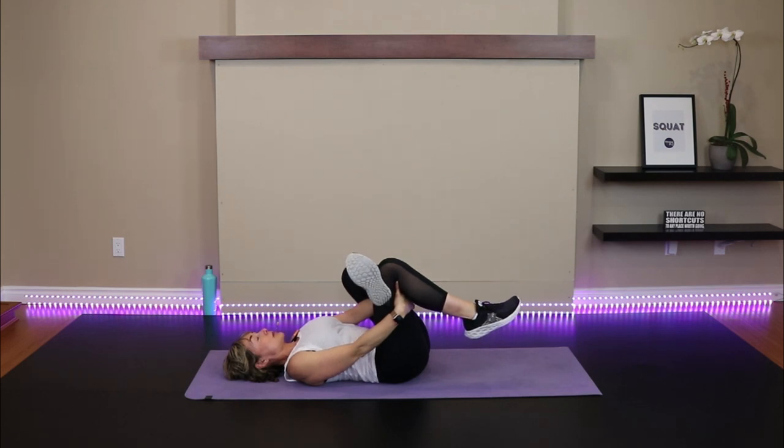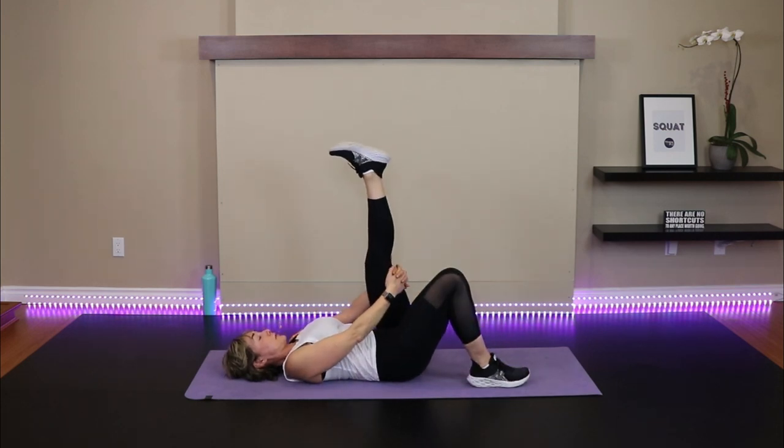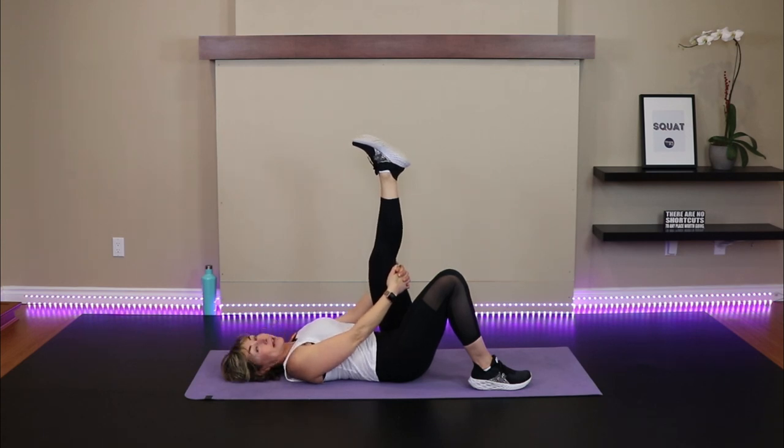Before we do the other side piriformis, let's get into the hamstrings. Extend this leg straight up, hands behind the thigh. If you're suffering with low back pain or sciatica right now, the worst thing you can do is inactivity — that's actually going to increase your back pain. Gentle movement, low impact cardio like we did, and gentle stretching without a lot of emphasis on extending or twisting are great choices. Walking is the best — sitting is the worst.